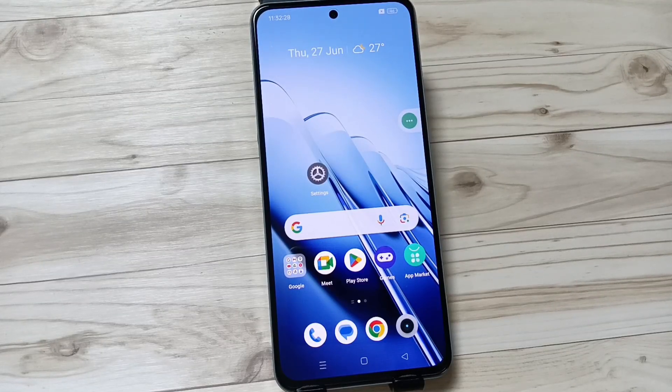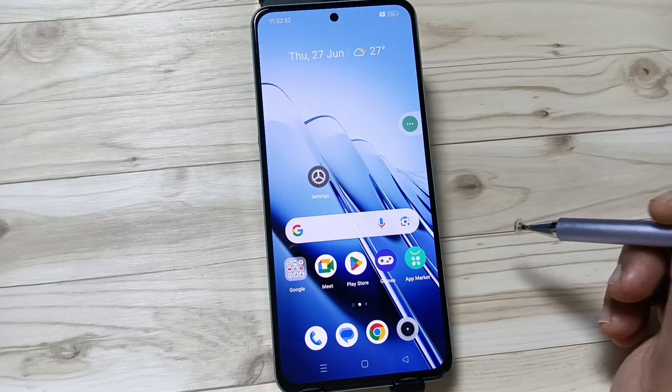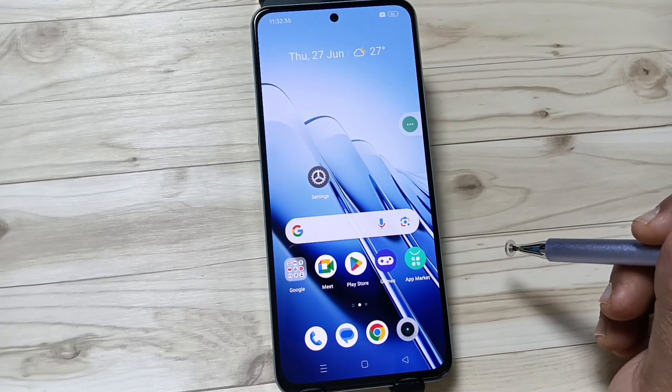Hello friends, welcome to my YouTube channel. Today in this video I am going to show you how to set the fingerprint unlock in this device. Before setting the fingerprint unlock, we need to set the screen lock in this device.